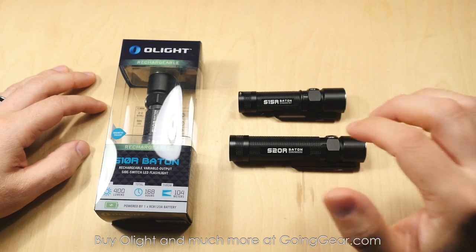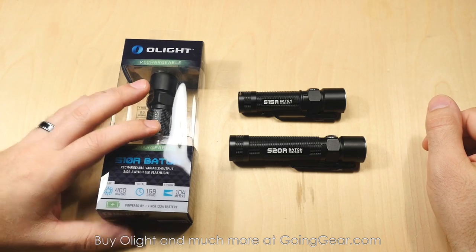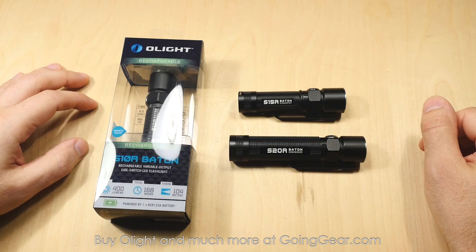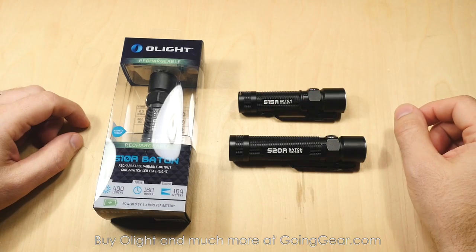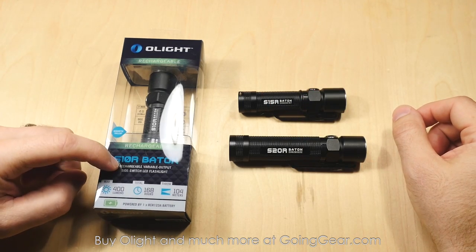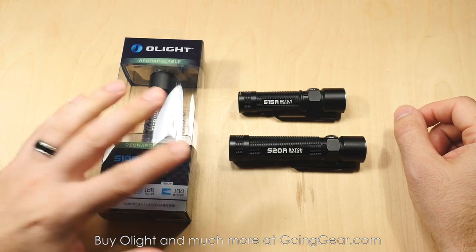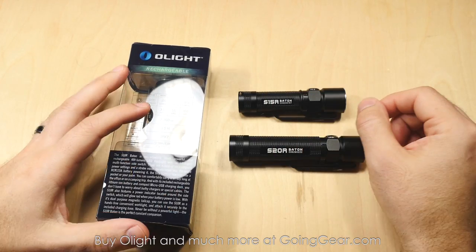I have the S15R and S20R already out of the packaging, left the S10R in the packaging so you can get an idea what the packaging looks like. We'll show you everything that they come with, since they do all come with the same things. Some good information on here. The max output on the S10R is going to be 400 lumens, it goes all the way down to 0.5 lumens.